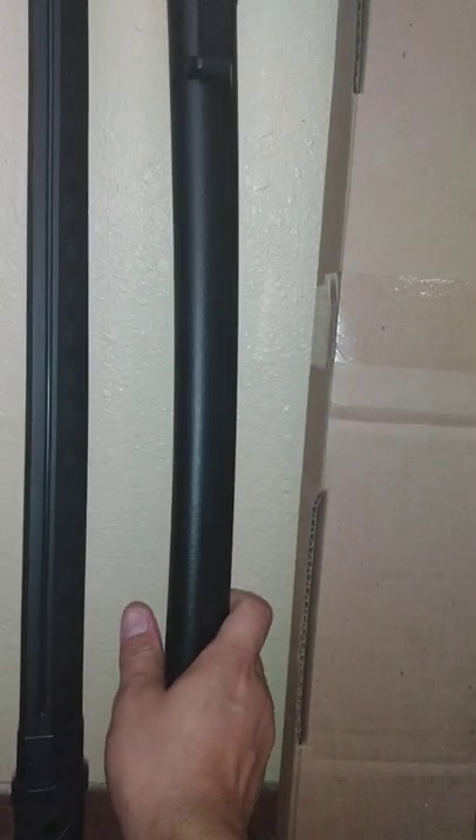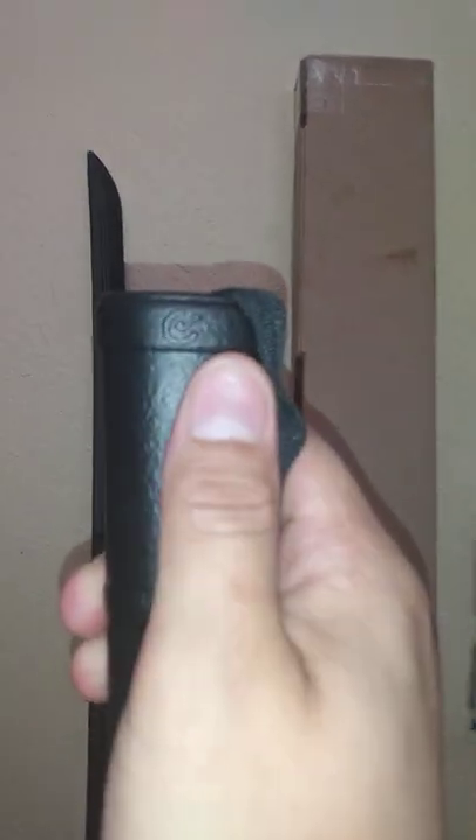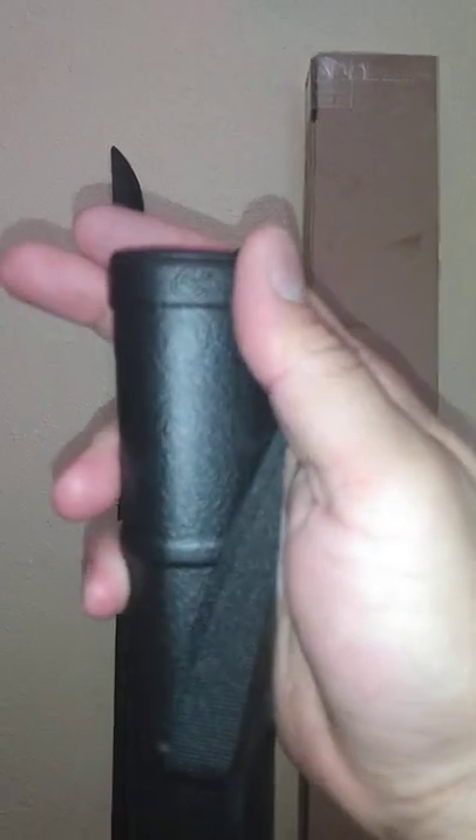Which I haven't seen any of them that do before. As far as bokens are concerned, I have only a few — I have the Cold Steels, two of the Cold Steels. Actually, it looks like I missed something. That's a common symbol that I found.